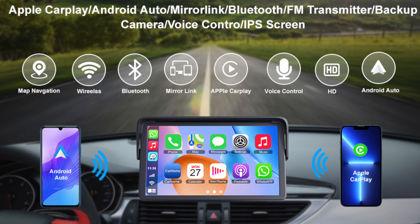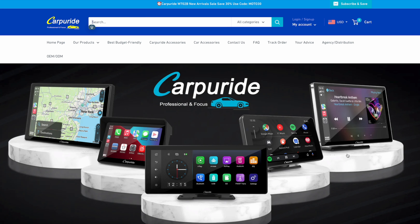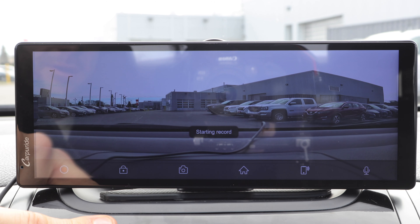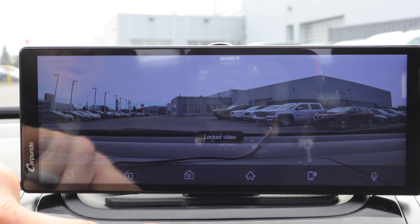The cool thing about this is you can do Apple CarPlay and Android Auto no matter which phone you have. It also comes with a full dash cam. If you record your dash cam, it will save right to the hard drive in here. You can also lock it and take photos.